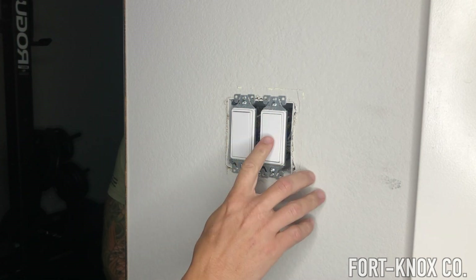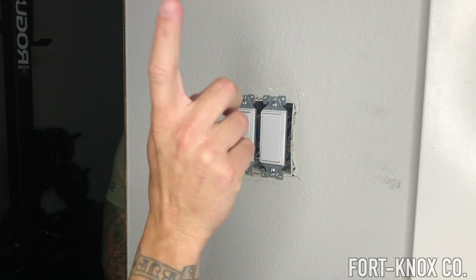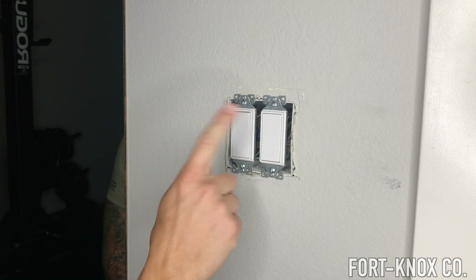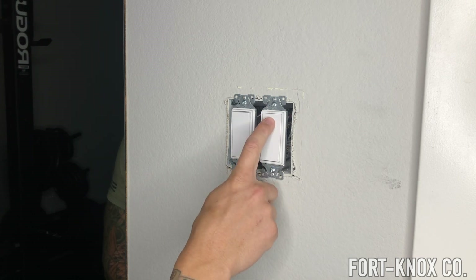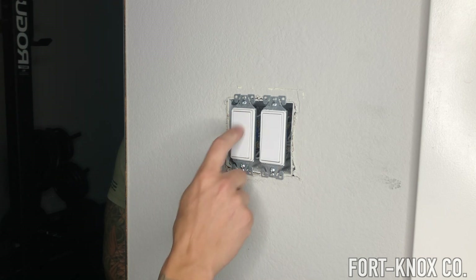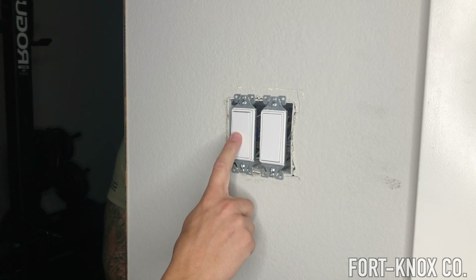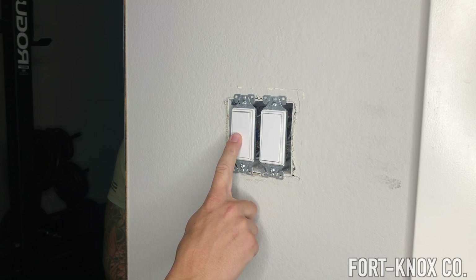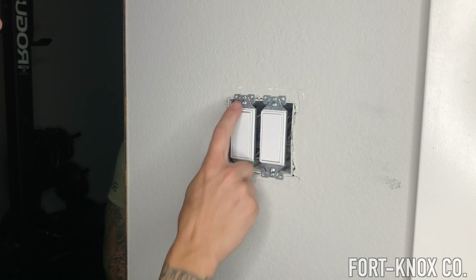This switch currently goes to the fan in the center of the room. This other switch doesn't really go to anything yet because it also goes to the fan up there. I have two hot wires — the black and the red — giving you the ability to control the fan or the light. A lot of these new fans have a light built in, so this switch controls the fan light already. I'm going to run that power to my recessed lights. This switch right now isn't being used — it's just capped off in the ceiling. So I want to put a dimmer switch here that will control the LED lights when I decide to run that power over.